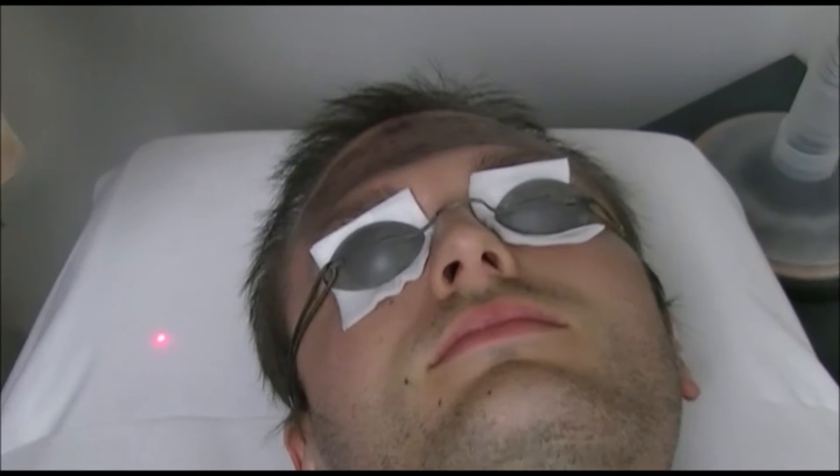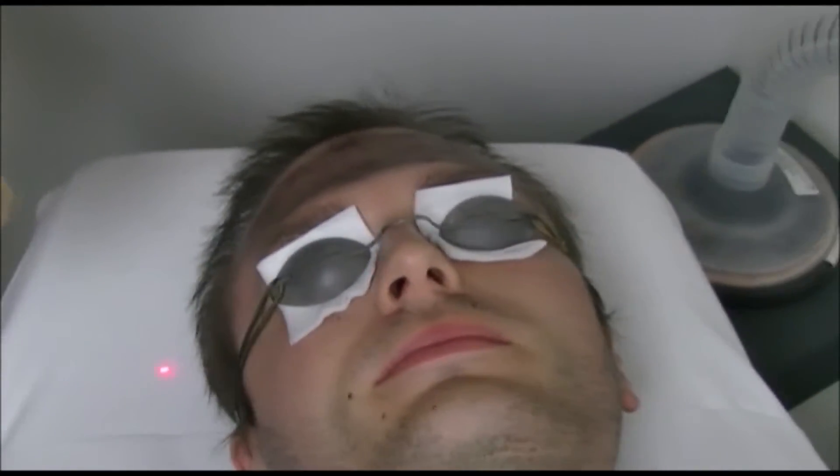Do you feel it's warm? A little bit. Okay, now it will be more warm.